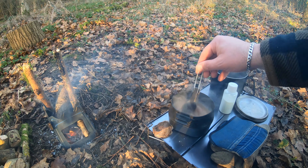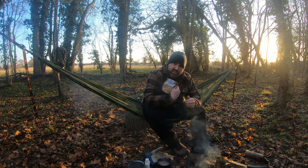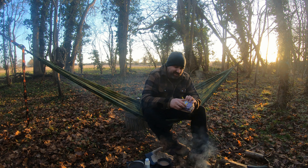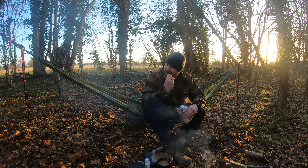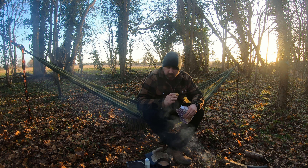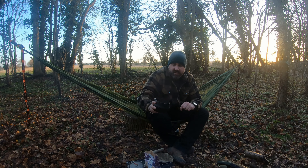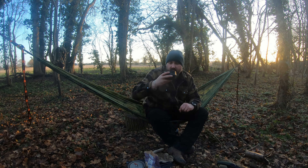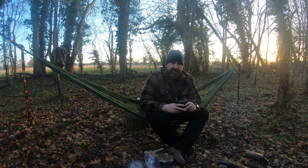Well, that's the tea brewed. These lumps will disappear after a short while. I've got some milk chocolate cookies. Cheers everyone, Happy New Year — it's quite a nice cup of tea, all the lumps have gone, you can see that. I think I'm just going to kick back for half an hour or so in the hammock and just chill out.